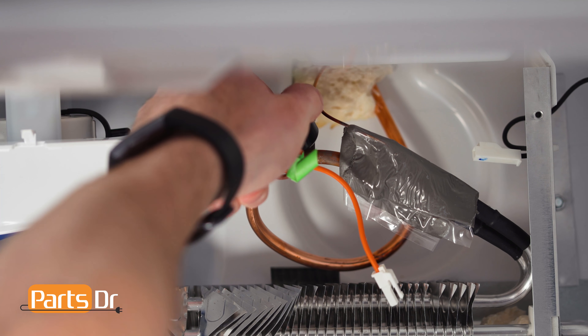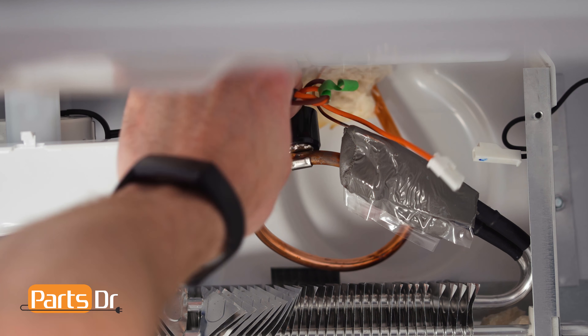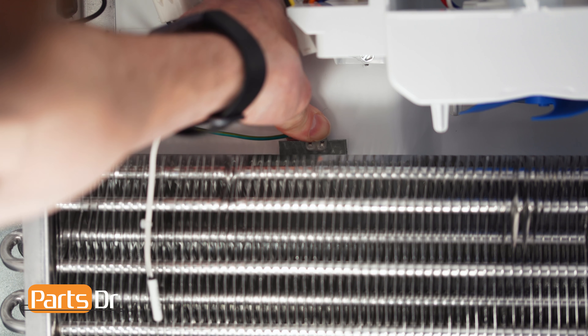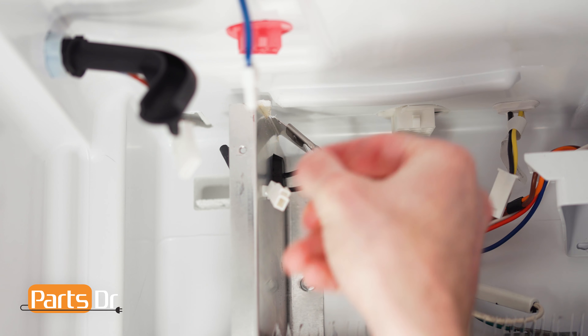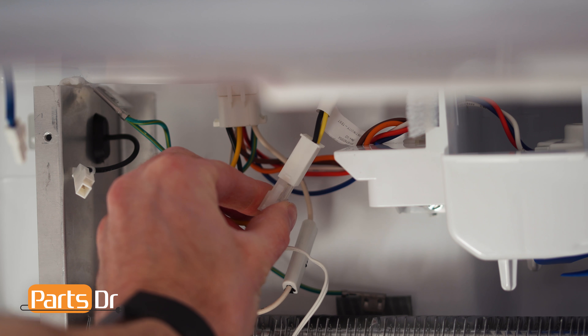Now reattach the defrost thermostat to the coil. Position the black part to the top and back to give clearance for the evaporator cover. Next, reattach the two ground wires. Then reconnect the four electrical connectors by aligning and pushing until they snap back in place.